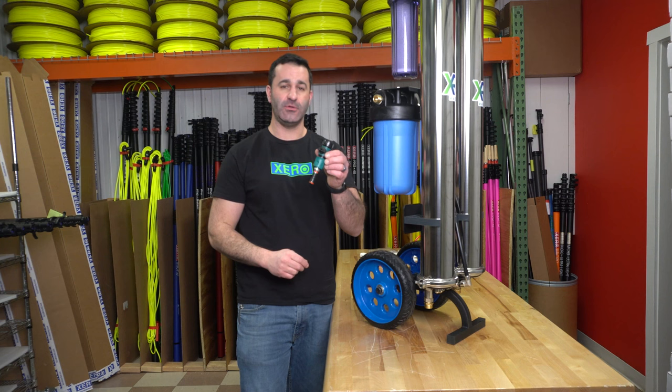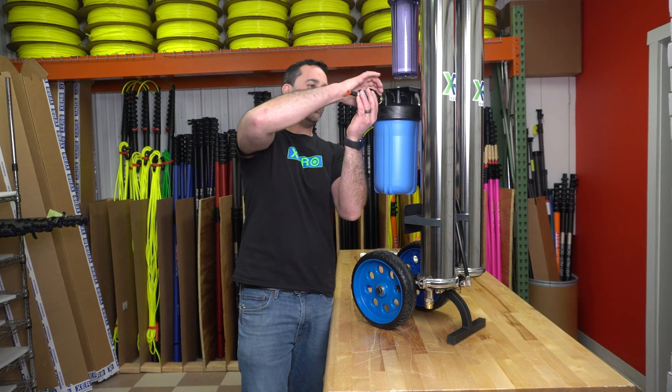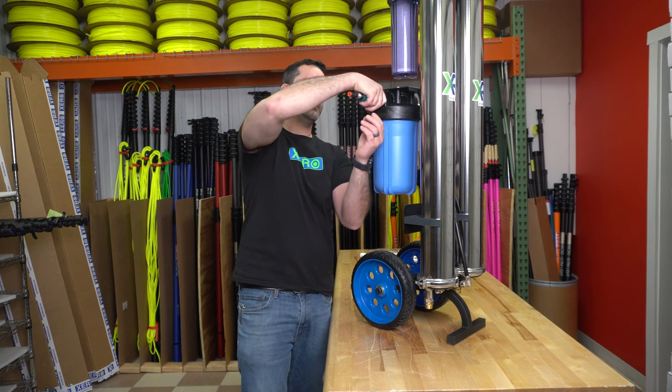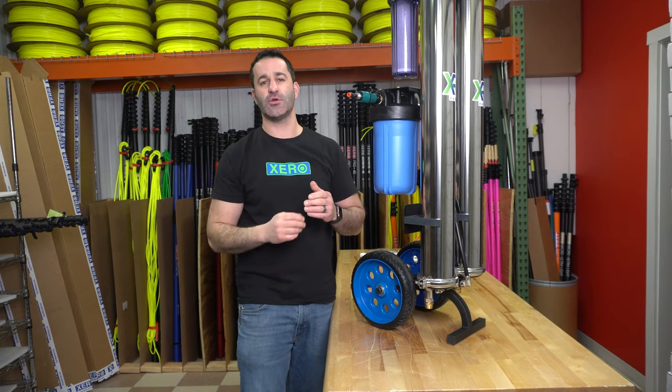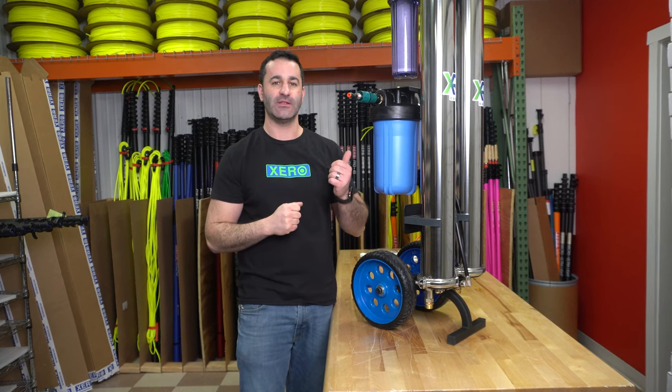You can also connect a simple garden hose threaded quick connect to the outlet of your XPR Max — just hand tighten. This fitting, which comes with all zero water fed poles, will simply accept water fed pole tubing directly to the system.